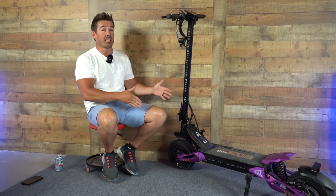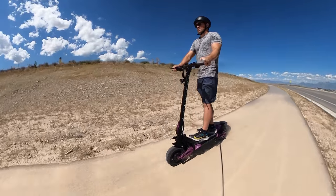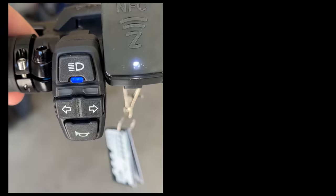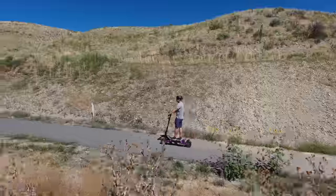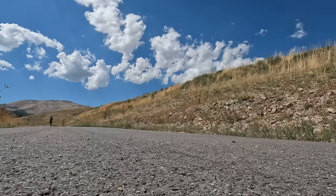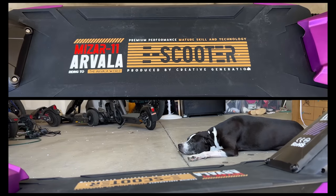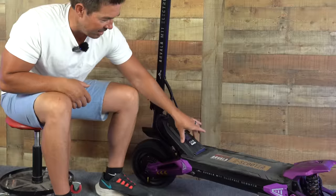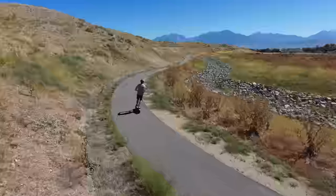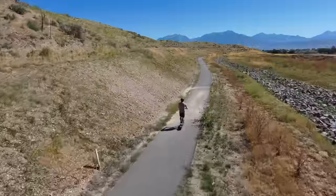Now let's talk about the ride and the feel, and there's good and bad in this section. Starting off with the good: everything along the handlebars has a nice, higher-end feeling — the grips, the thumb throttle, the brake levers, the control pad, the LCD screen. The handlebar height was actually a little lower than a lot of scooters in the same price range, which I actually prefer. The deck length was one of my gripes — my front foot was hitting the front piece, and after 10 to 15 miles, my front toe being angled up started to get a little bit sore.